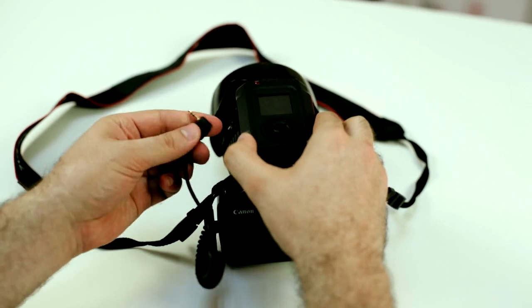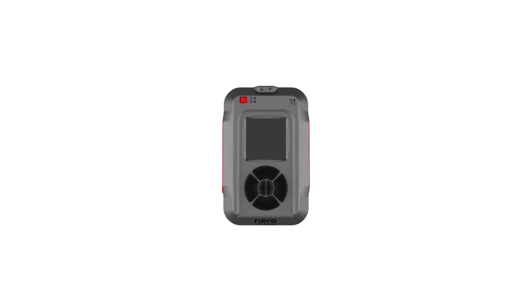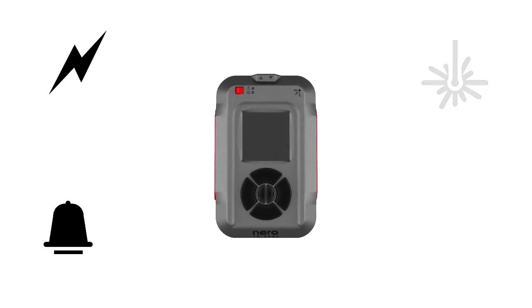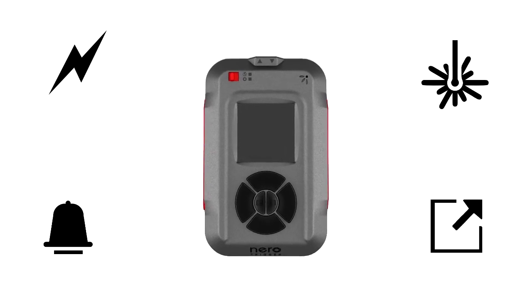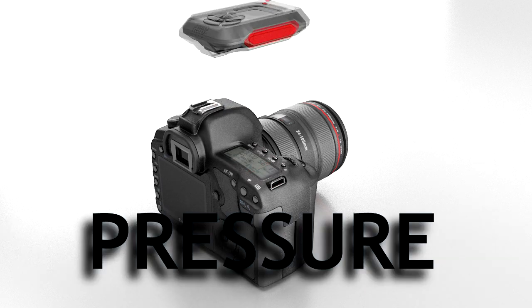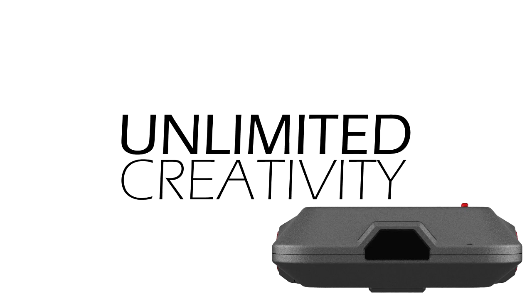Myops will turn your regular SLR camera into sophisticated photography equipment. Myops is a standalone device equipped with built-in light, sound, and laser sensors. It also offers an external port where you can hook up additional sensors such as motion, distance, temperature, and pressure — this means unlimited options and unlimited creativity.